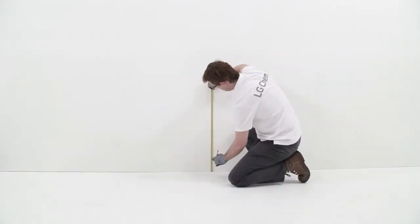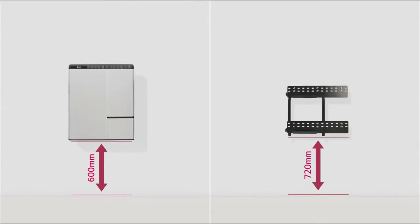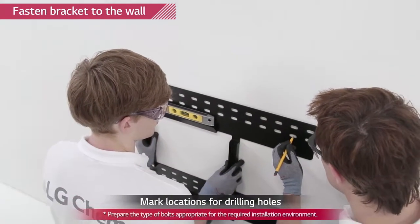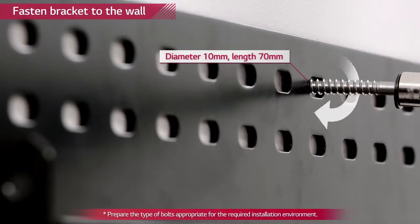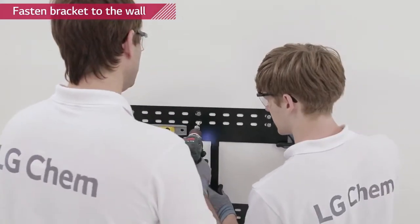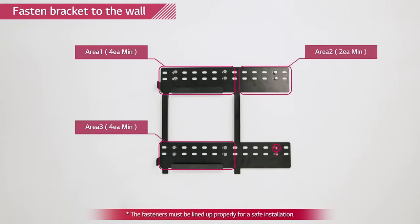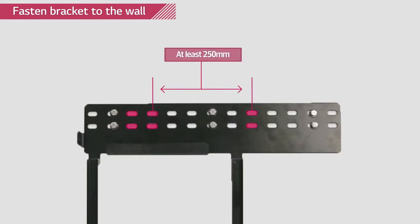First, the wall mounting bracket needs to be fixed. Please note that the Rezu 7H and Rezu 10H can only be wall mounted. For wall mounting bracket installation, make sure you have at least 720mm above the ground. Mark the location on the wall by placing the bracket to the wall and then drill anchor screws to the wall. Use at least 4 bolts for area 1 and 3 and at least 2 bolts for area 2 and 4. The distance between bolts in area 1 and 2 and 3 and 4 must be at least 250mm. The wall mount bracket must be leveled.